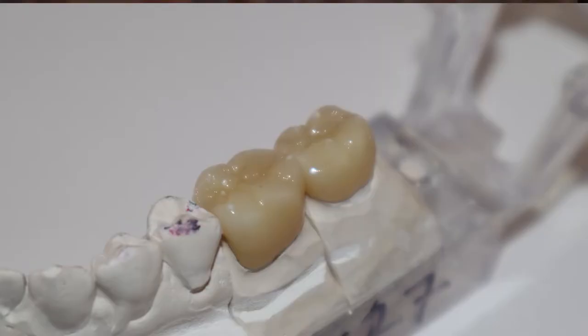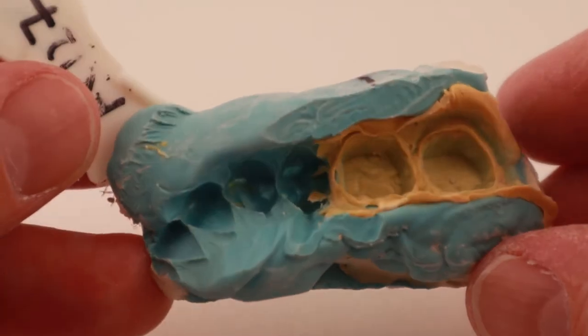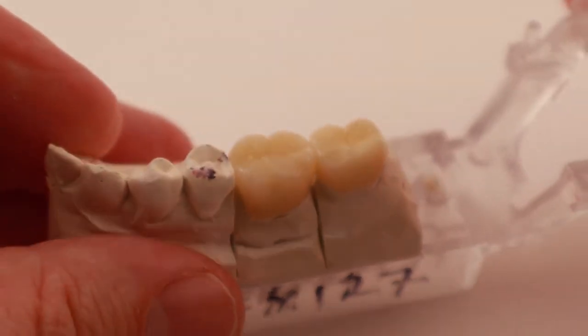In this video I'm going to show you a close up look at two full contour zirconia crowns. This patient had two teeth with very large amalgam fillings that were failing. The patient is in their 40s and had the fillings placed when they were a teenager. The amalgams lasted a long time, but unfortunately nothing lasts forever. Once I prepped the teeth and took a mold, I sent the mold to a dental lab, which poured up a model and made the crowns.